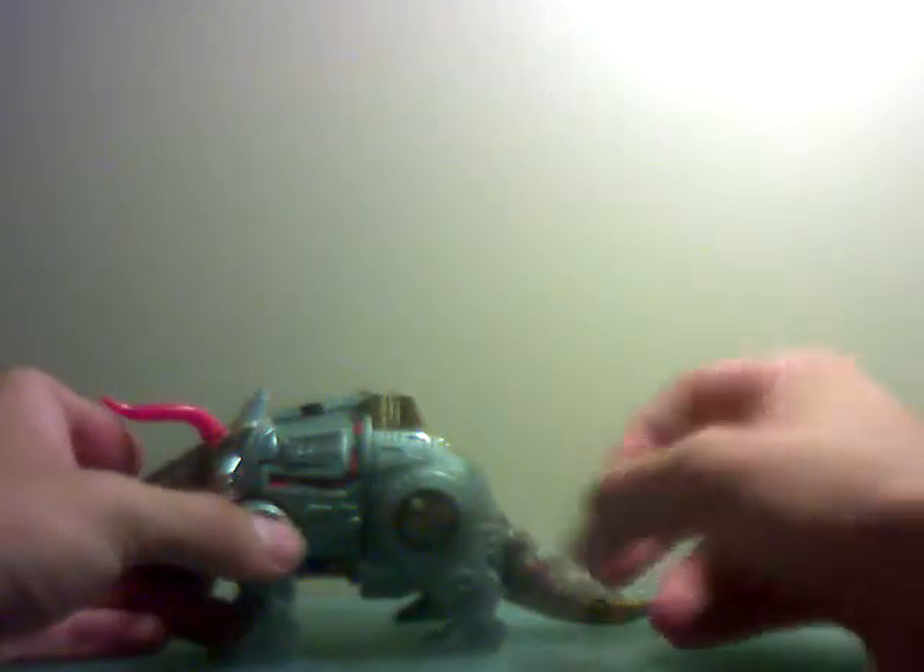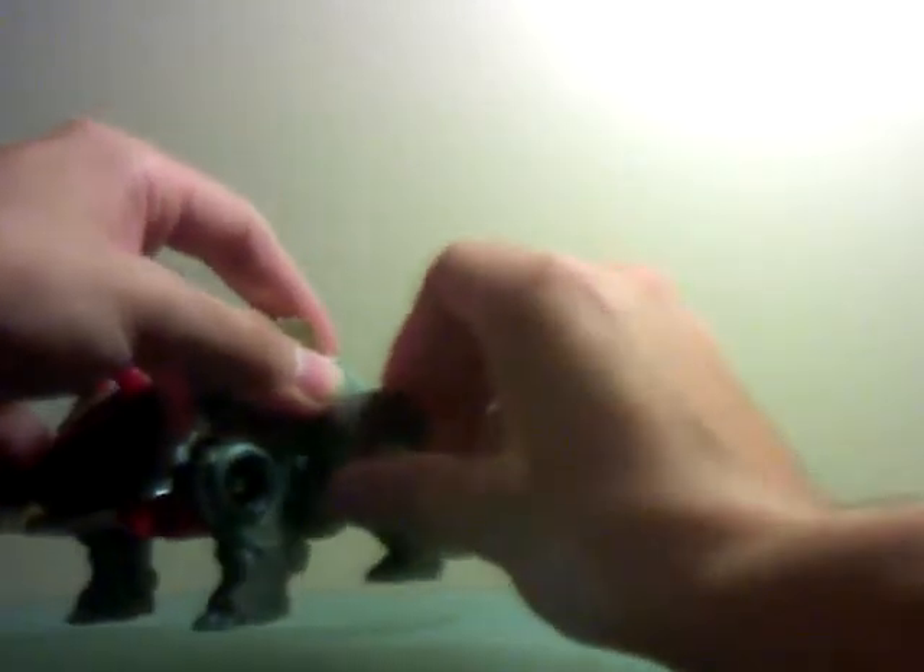G1 Slag. Triceratops. Nothing really much else to say about him. But I really do enjoy his character in the actual old-time G1 show. They were actually a bit of a riot in the show because they were like really freaking hilarious.